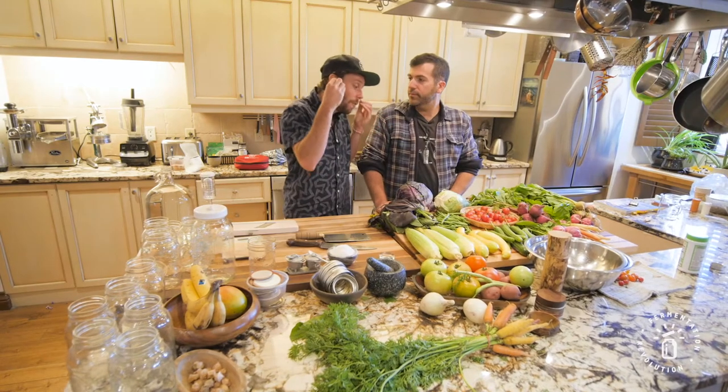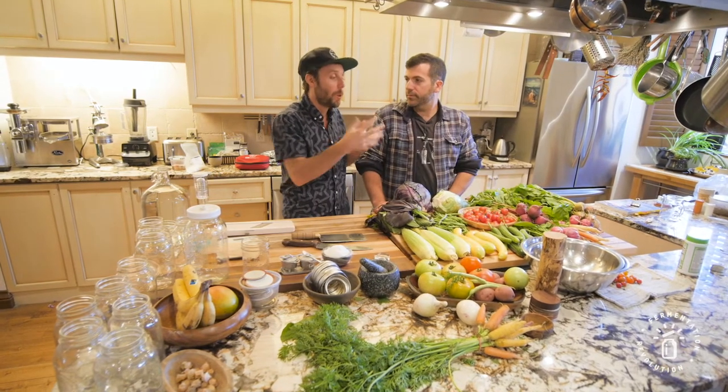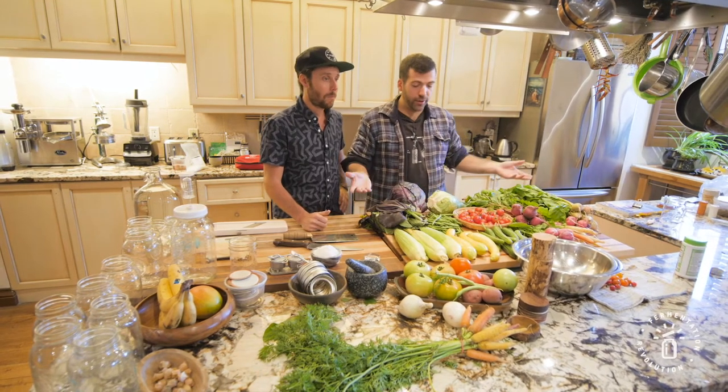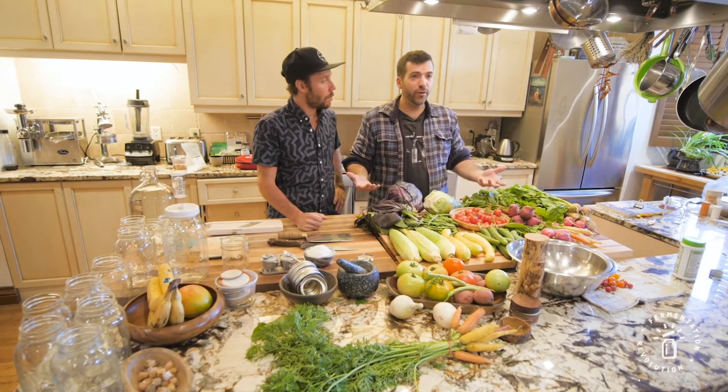There are more nutrients in the fermented food than just before you fermented it, which is pretty magical. What's great is you start off with foods that are good, and then after they're fermented, they become foods you crave.